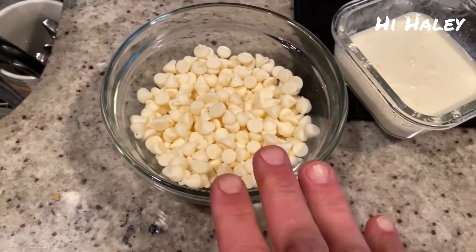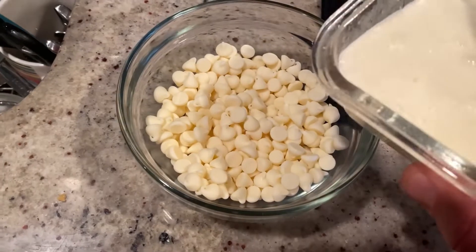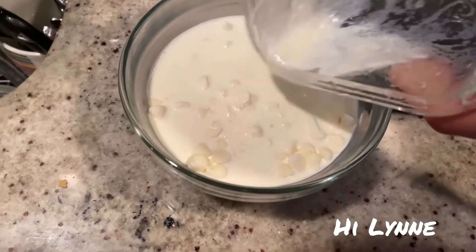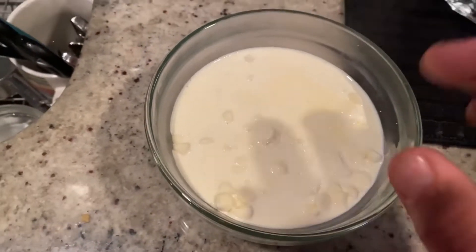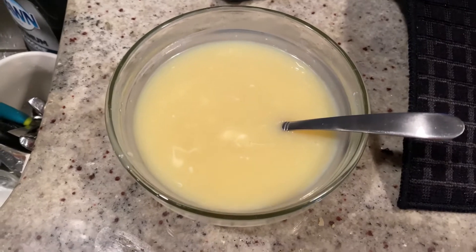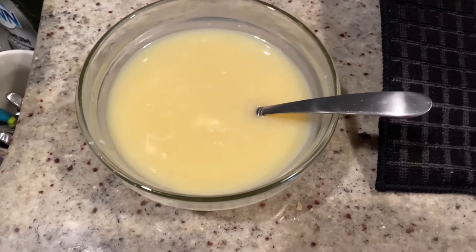Now for the ganache, we're going to do one cup of white chocolate chips with a third of a cup of very, very hot whipping cream. You're going to let this sit for just a couple seconds and then start mixing it until all the white chocolate chips are melted — and there's your ganache. If you let this cool and then whip it up, you have a really delicious white chocolate frosting. Just saying.